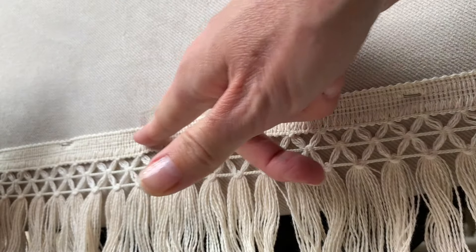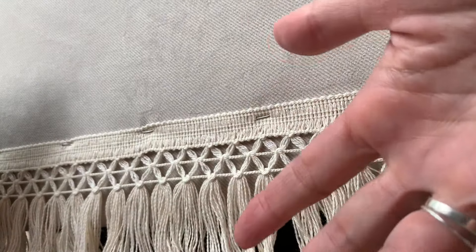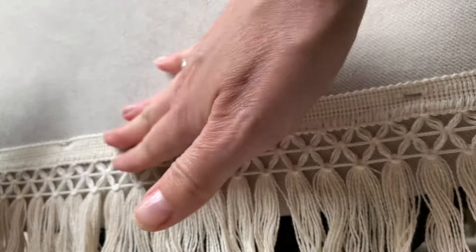These have changed my life with not having to sew all of this.